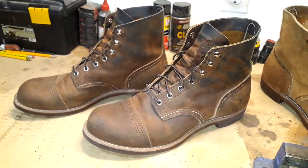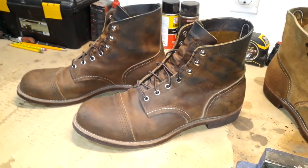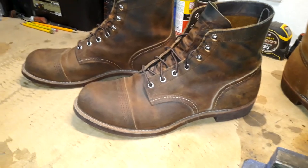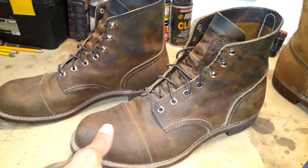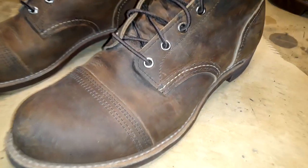What's up everybody? Angel at AJ's Exchange. Today we're talking about the Red Wing Iron Ranger 8085s — copper rough and tough leather. A very good looking leather.